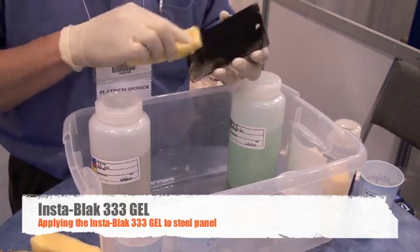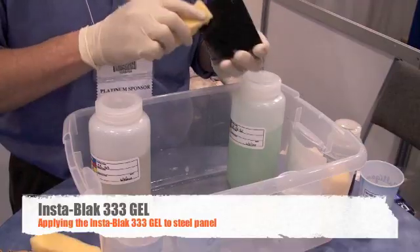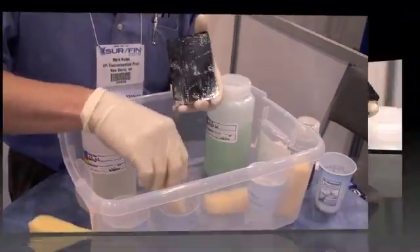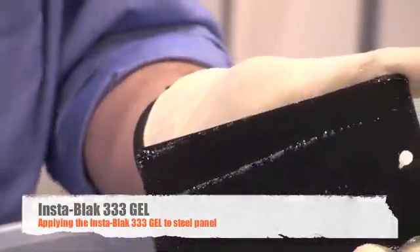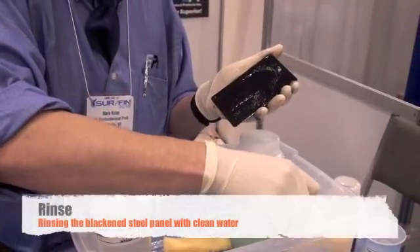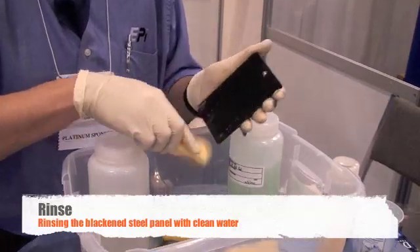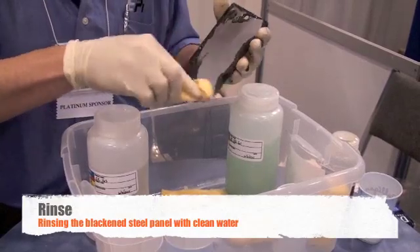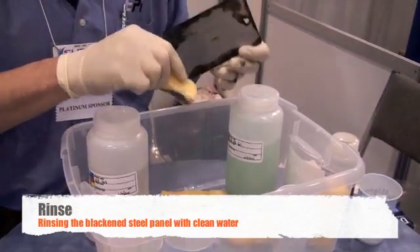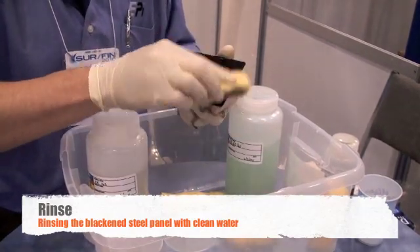Keep working the InstaBlack 333 Gel into the part until you have a nice, even black surface. Here is our panel after applying the InstaBlack 333 Gel for a couple of minutes. Once we have achieved an even black color, we are ready to rinse the panel. This can be done by running water over the panel or by dipping a sponge in clean water and wiping water onto the panel until the InstaBlack 333 Gel has been rinsed off.